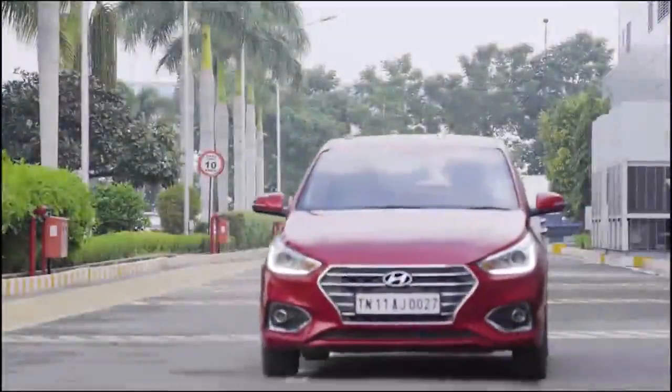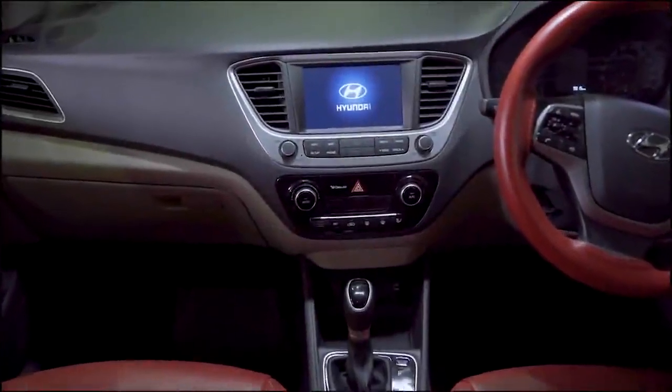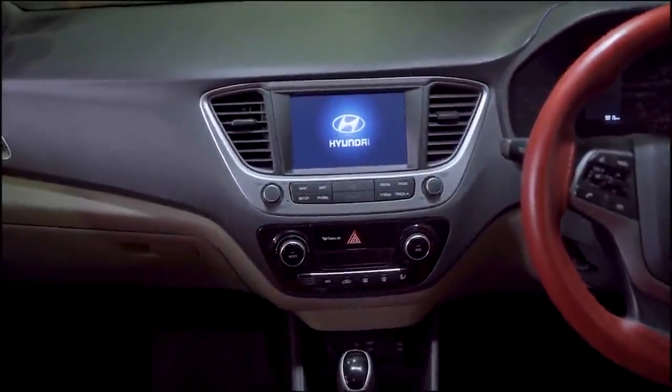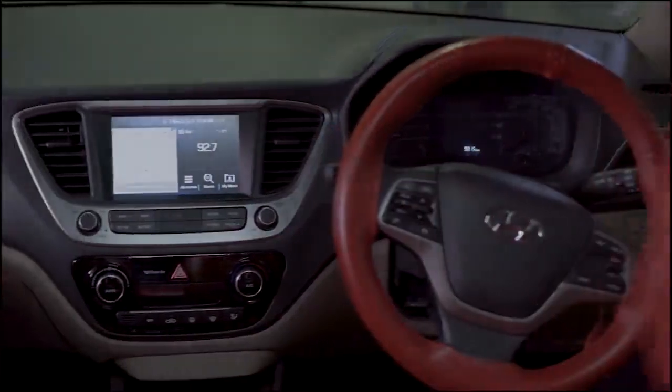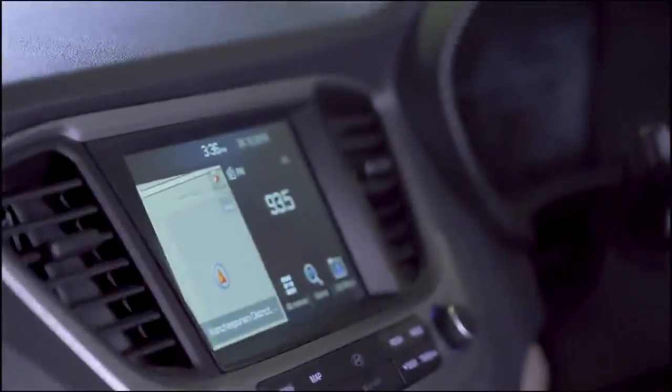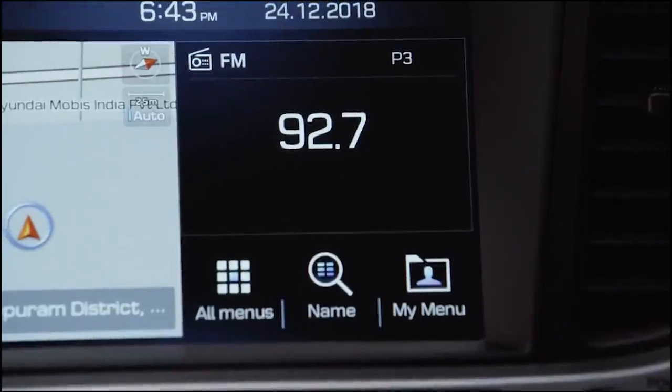Welcome to the Hyundai family. This video will explain the features in this multifunctional interactive car music system. This is the home screen. The navigation map will be displayed on the left side, and on the right side, the currently playing media will be displayed.